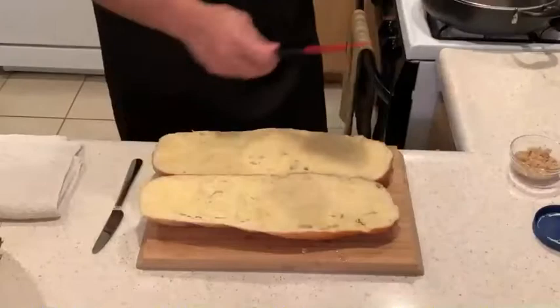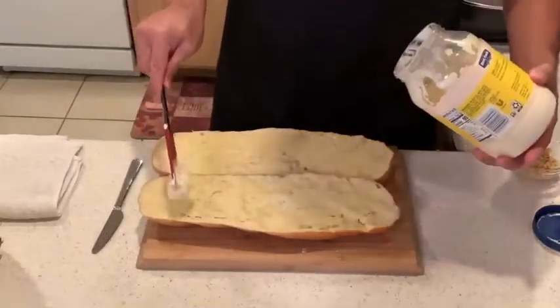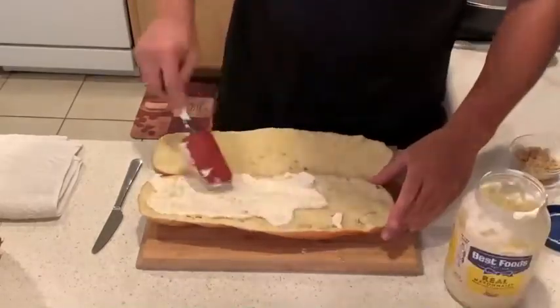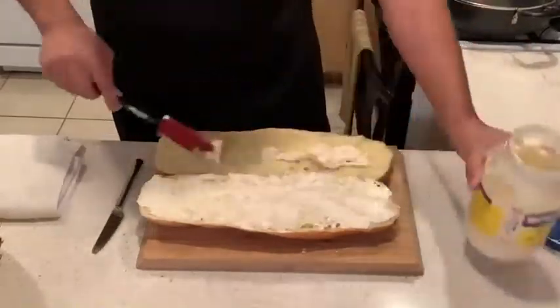Flavor layer number two. We're going to add copious amounts of mayonnaise. And that's going to help us achieve an amazing golden brown crust, which is going to intensify the overall flavor of the bread.